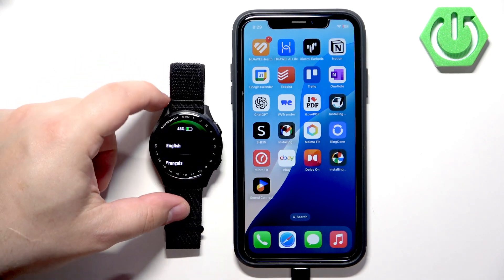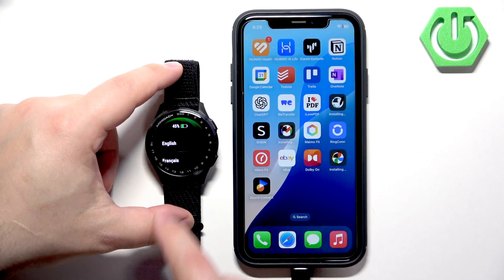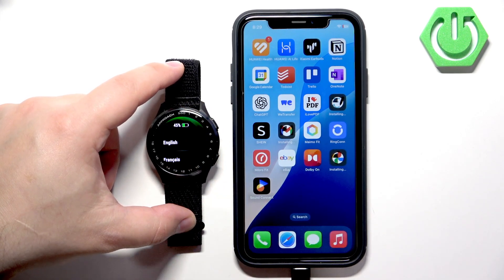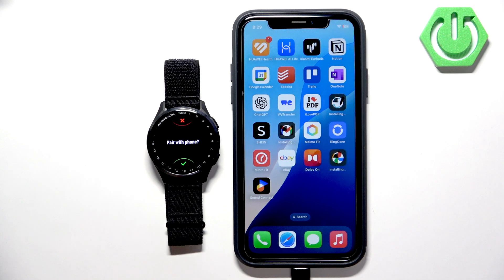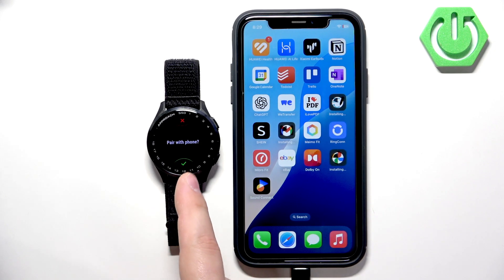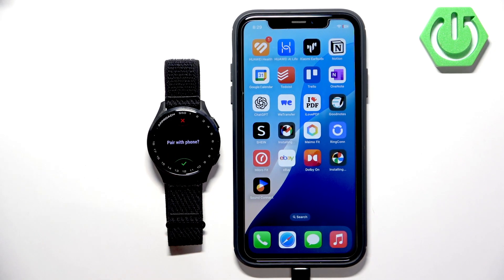Tap on the welcome message and it will bring you to the list of languages. You can scroll through the list by swiping up and down. Find the language you would like to use on your watch and tap on it to select it. After you select the language, you will see a message asking if you want to pair your watch with a phone. We want to do that, so tap on the check mark.